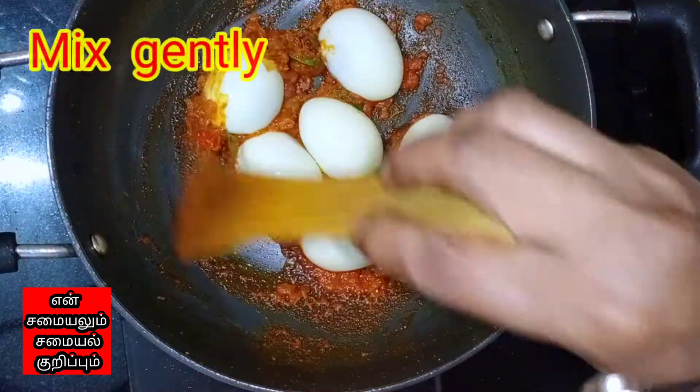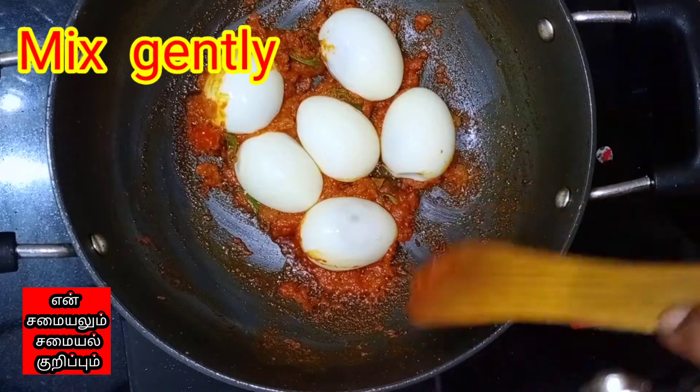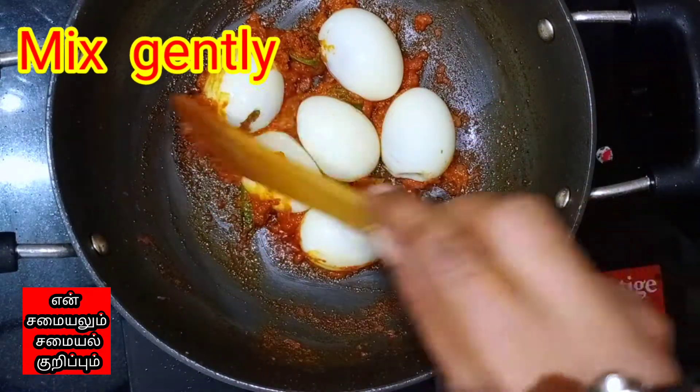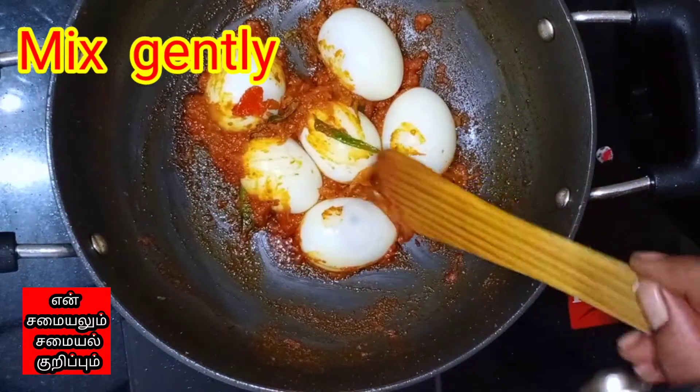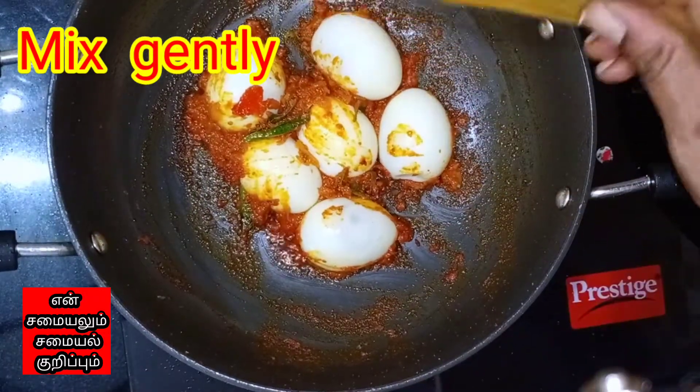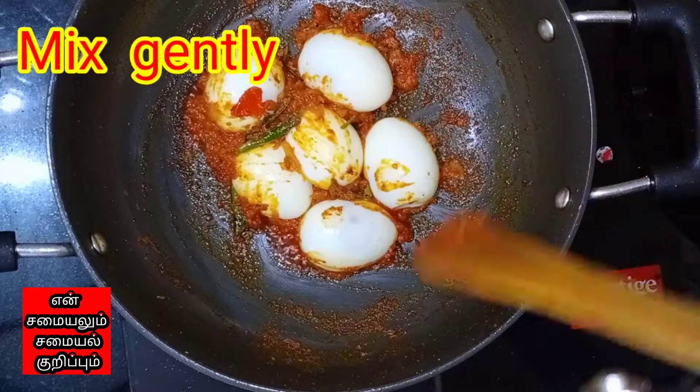The rice is cooked. I think it's delicious. I can't wait to make the rice cake one.